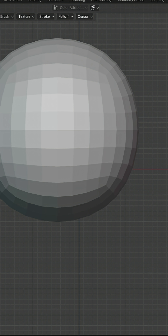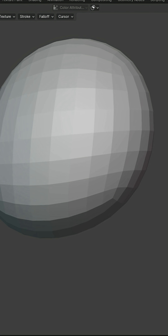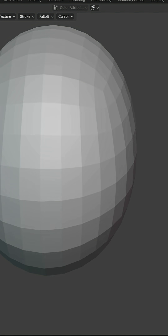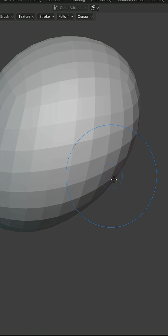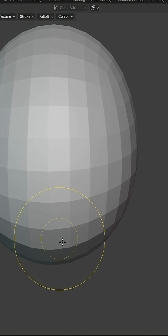Why is this better? Because quads deform more predictably when you sculpt, especially for organic shapes like the human face or body. Most beginners don't know this trick, and they start sculpting on a UV sphere, which creates messy poles at the top and bottom. But with a quad sphere, you get an even topology everywhere, making it the perfect base mesh for sculpting heads, characters, or creatures.